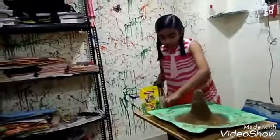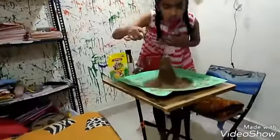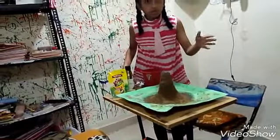And after this, we will add some food color. First, let me mix this.